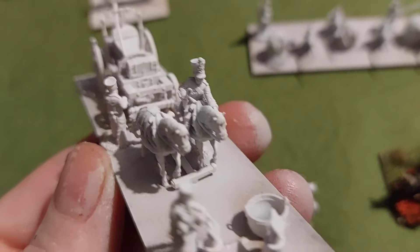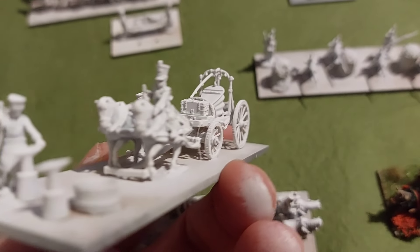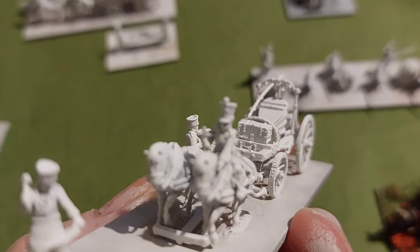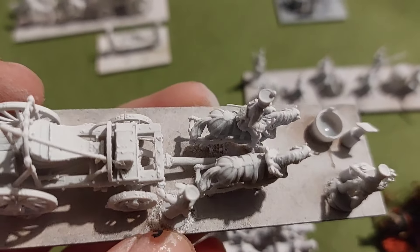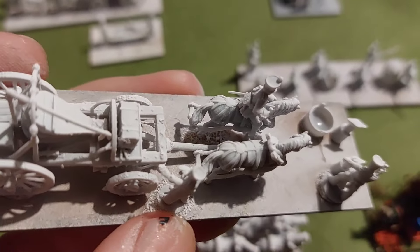So that's the gun carriage. We then have a field forge, which is going to look very nice. I've noticed that the part the horses pull has dropped a little bit, so I'll sort that out.